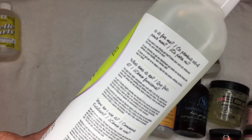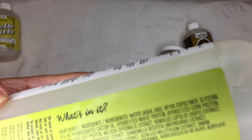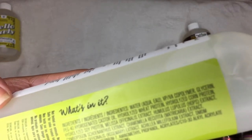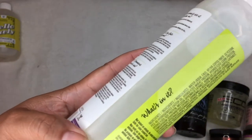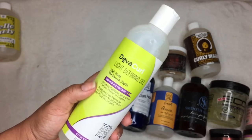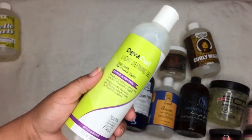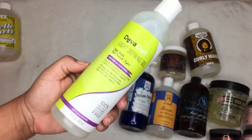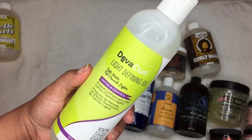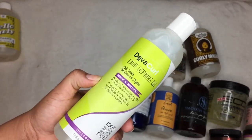This is the Devacurl Light Defining Gel. I tried their other version and it was no good for me — it had glycerin. This light version would be more ideal for fine, thin hair girls. The third ingredient is glycerin, and it also has hydrolyzed wheat protein, corn protein, and soy protein. It would be ideal for fine thin hair, but I'm thinking my hair won't like it. We can still test it together and I'll share the results.